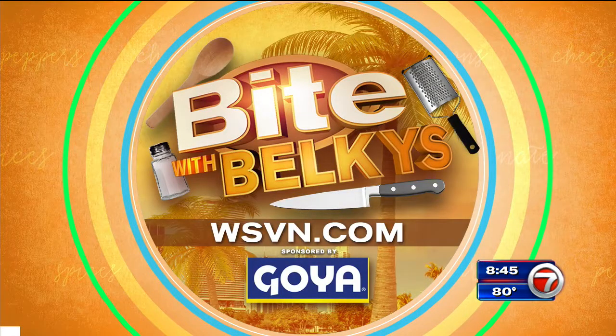You can find more information on this and other recipes on our website, wsbn.com. Just click on Entertainment and then on Bite. That's also where you can dig into the Belkis Bite blog.